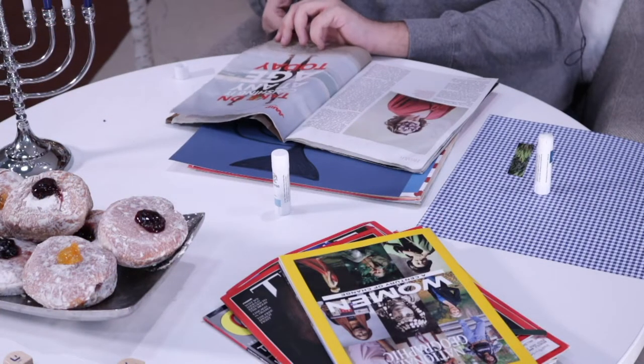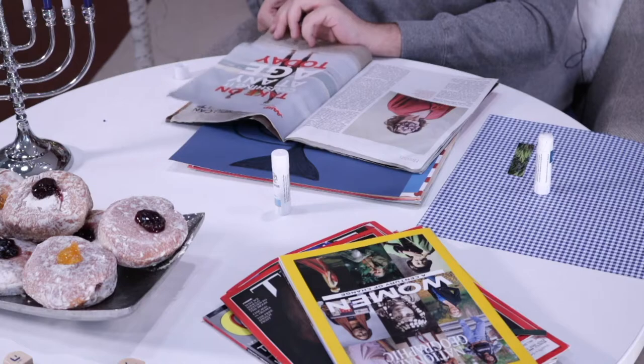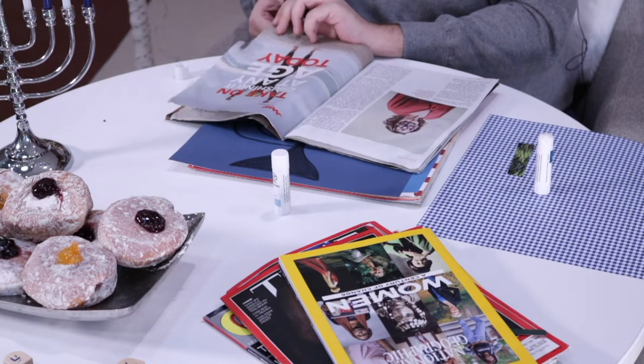Many Jewish families have the oldest person or head of the household light the candles on the menorah each night to celebrate the eight days of Hanukkah. Other families have each member light their own menorah. Some exchange small gifts with a different person opening one each night. It can vary what this tradition ends up looking like in your house. Even as a righteous Gentile, like Andy and myself, you can still celebrate the spirit of the holiday in some different ways.